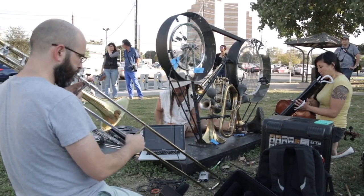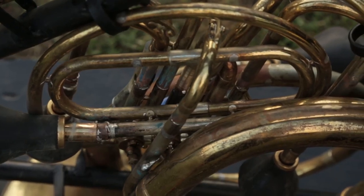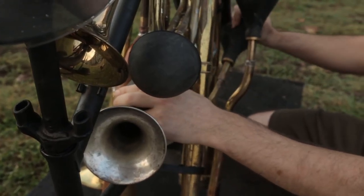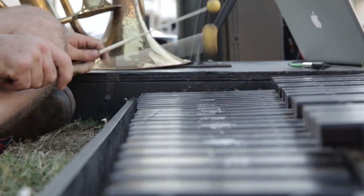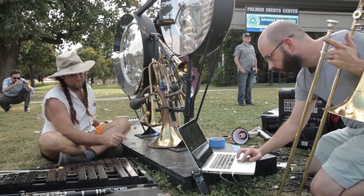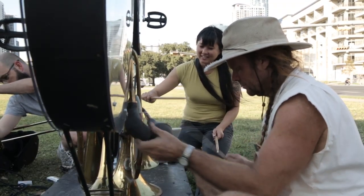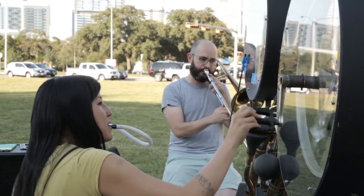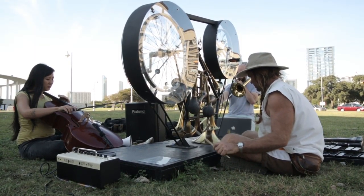Not only did I learn about public art, but it also gave me an opportunity to learn how to braise brass and experiment with that sort of stuff, and that was a really fun thing to do. I hope it's something that will springboard me into other public art projects, because I think it's an interesting challenge and also helps you to look at your work through a different filter.